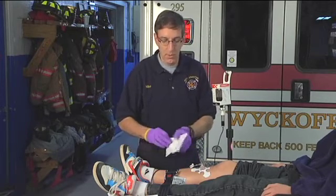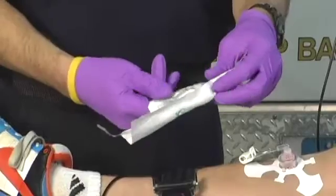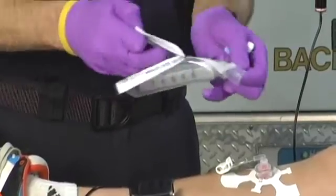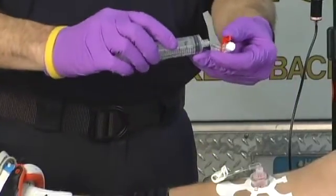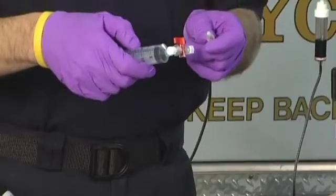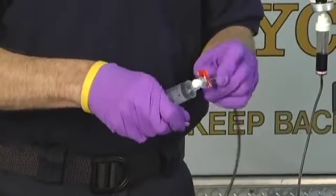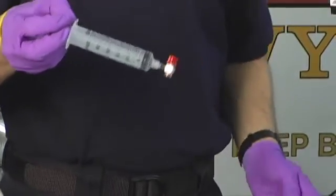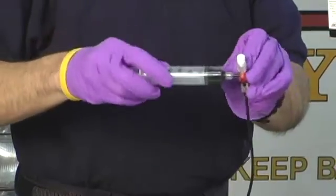We'll take the stopcock — which we've added to our supplies, as it doesn't come with the kit — and connect it to a 30 cc syringe. You could use a 30, 20, or 60 cc syringe; you just need a big syringe. We connect that to the stopcock, then connect the medication to one port of the stopcock, and pull medication into the syringe until we have it loaded to the tip of the stopcock.